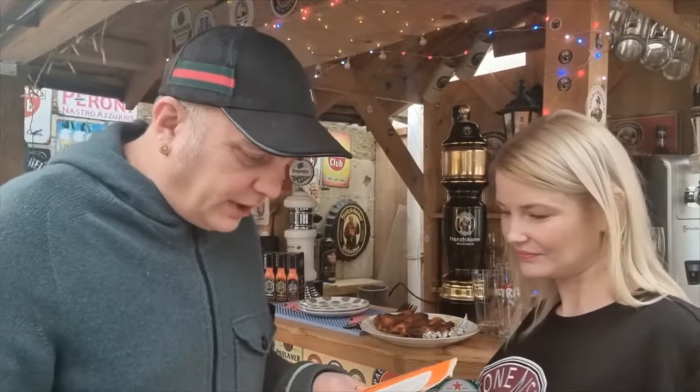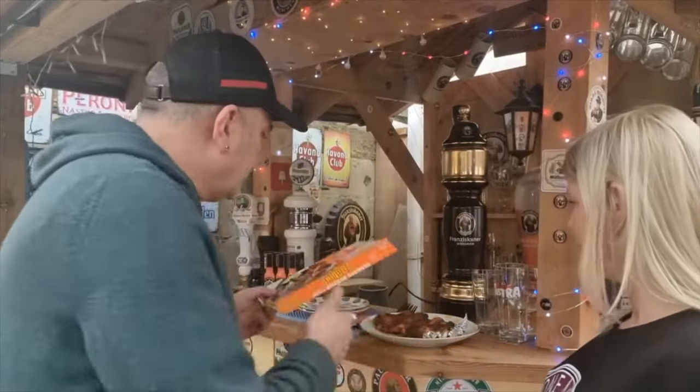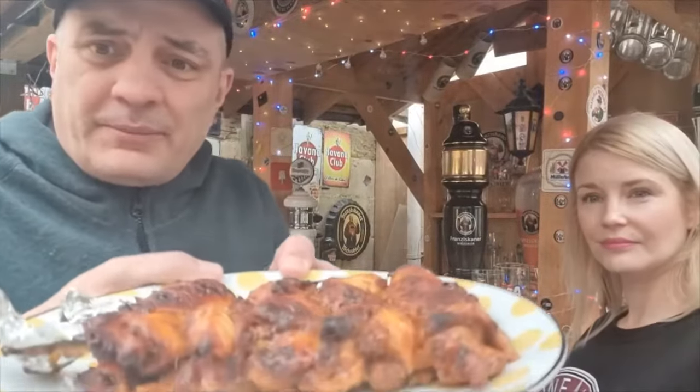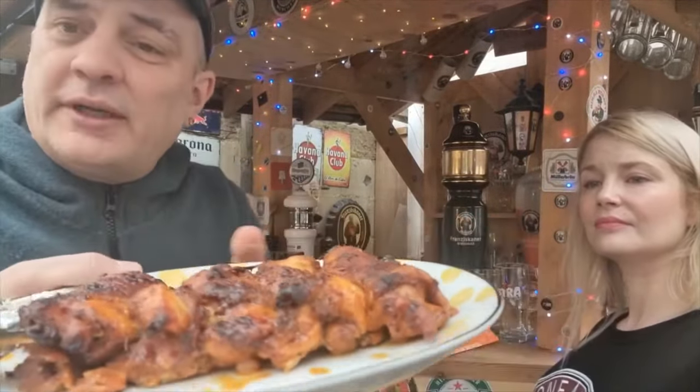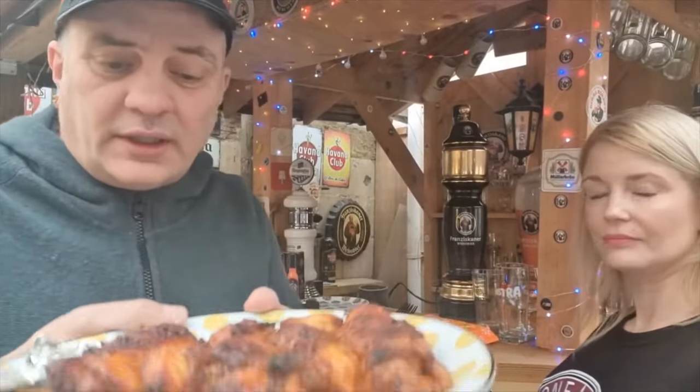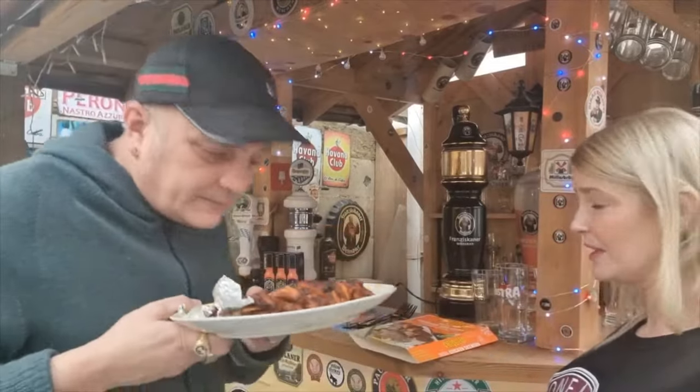Blimey, there's a few calories in that - watch the pot belly, be careful! They were defrosted the day before, 24 hours to defrost, then cooked at 180 degrees for 45 minutes. They cost six pounds, which one might think is a bit steep, but they've got a 4.5 star rating on the Iceland website.